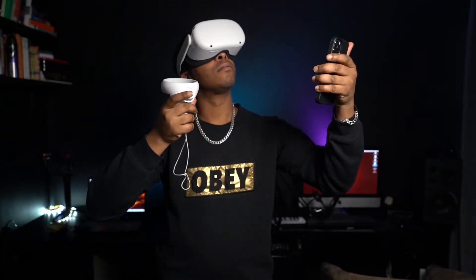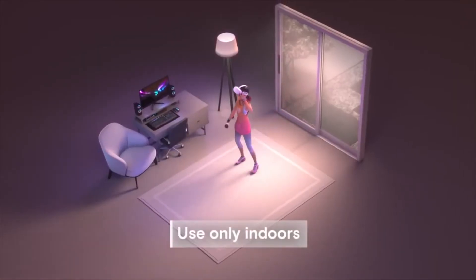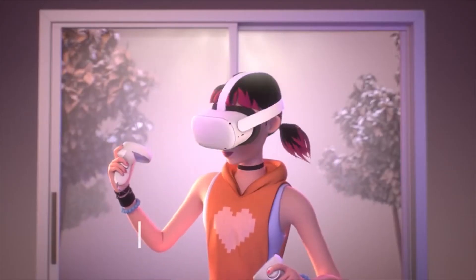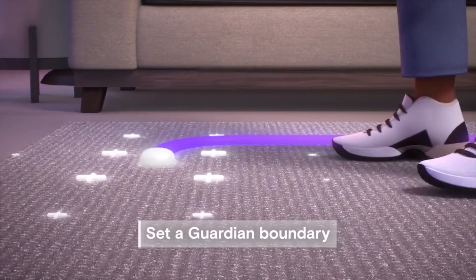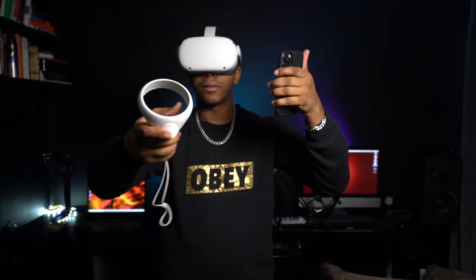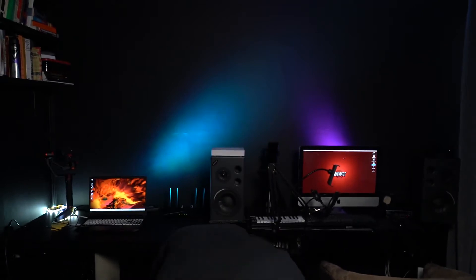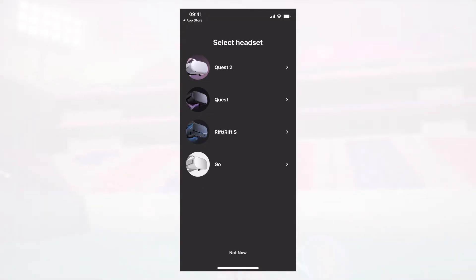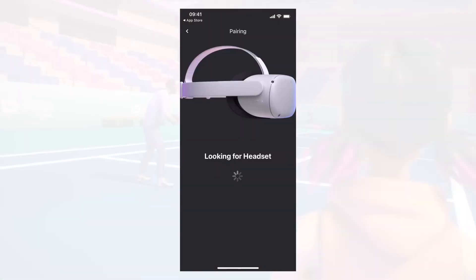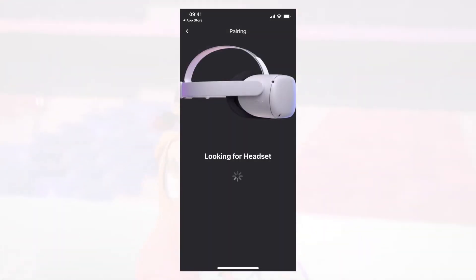Next, enter your Wi-Fi password. You'll then be introduced to a safety guide showing you how to set up your guardian boundary area. Once connected, you might be prompted to approve an update which takes about 5 to 10 minutes depending on your internet speed. Once completed, you'll need to pair your headset with the Oculus mobile app. Re-open the app, which should recognise your headset and pair automatically. If not, place your headset back on your head and you should see a page displaying a code to pair your device on the Oculus app.